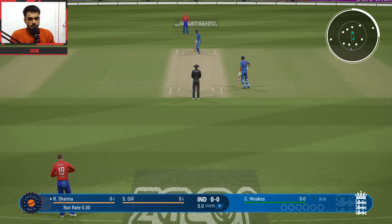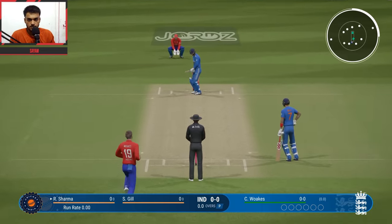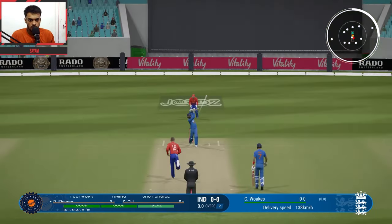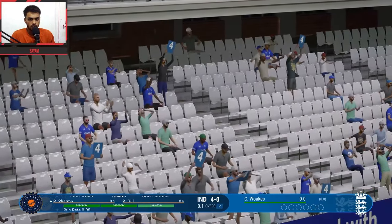Rohit is the captain of the team and the captain of England is Jos Butler. First up, Oaks vs Rohit — full ball, straight hit and that will go for 4 runs. Brilliant shot, beautiful 4.